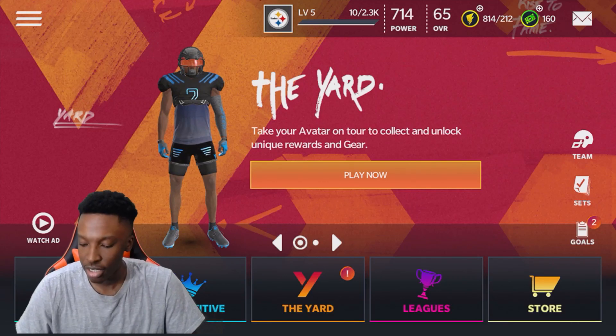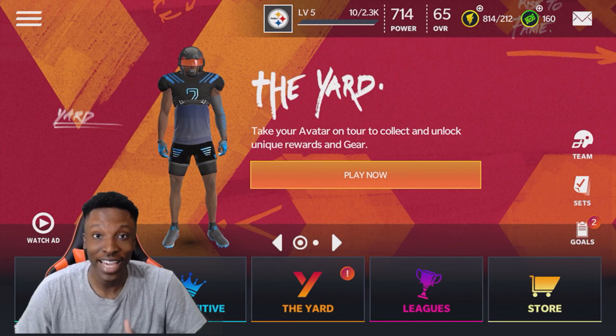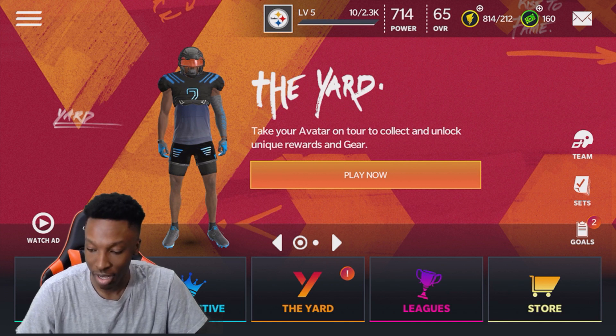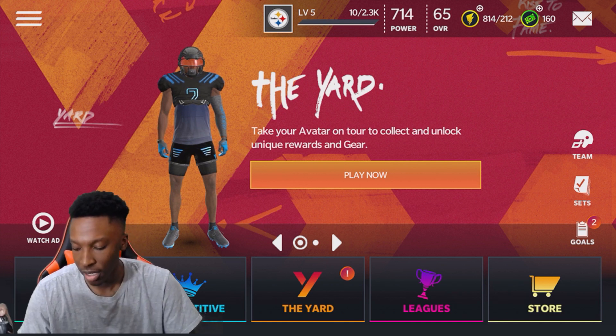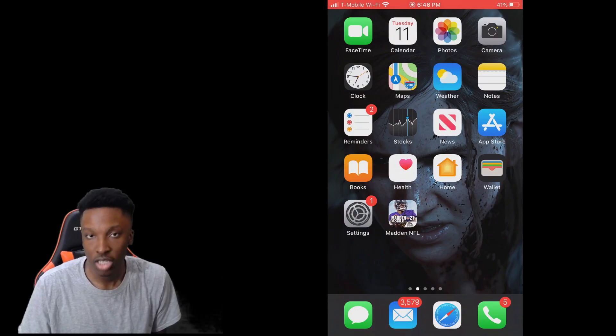What's good y'all, it's your boy back here. In today's video I got something really special to show y'all — it's basically how to connect your controller or use your controller on Madden Mobile.